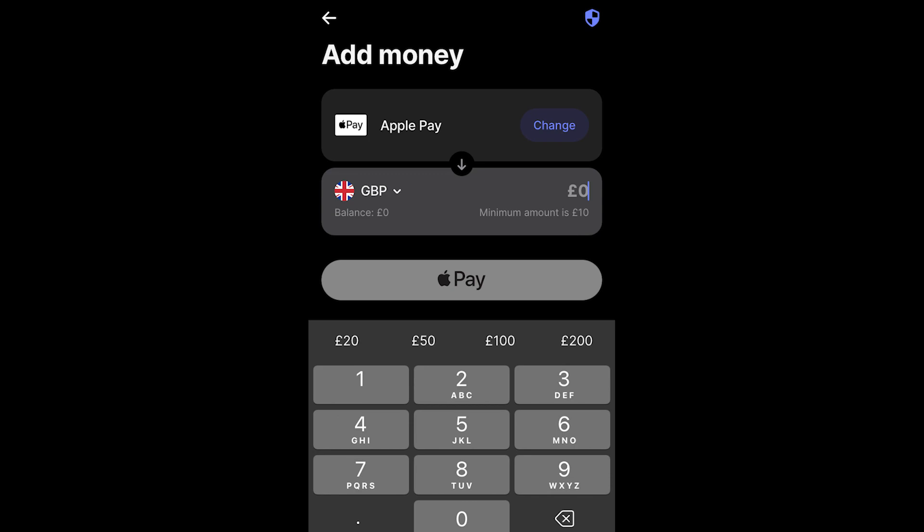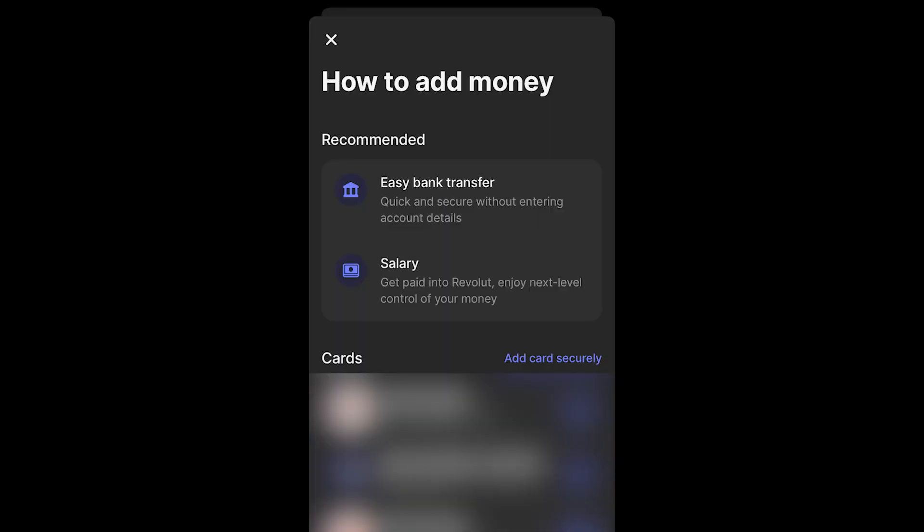By default it's set to Apple Pay, but as you can see there is a 'change' button. Go ahead and click on that, and from there you'll get a few different options on how you can add money. There are options like adding with a credit card, but since we're trying to link our bank account, we're going to choose the top option which is 'easy bank transfer.'